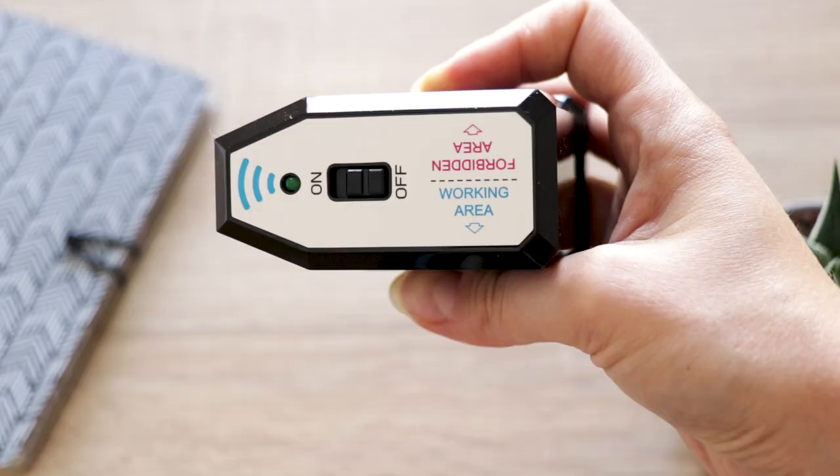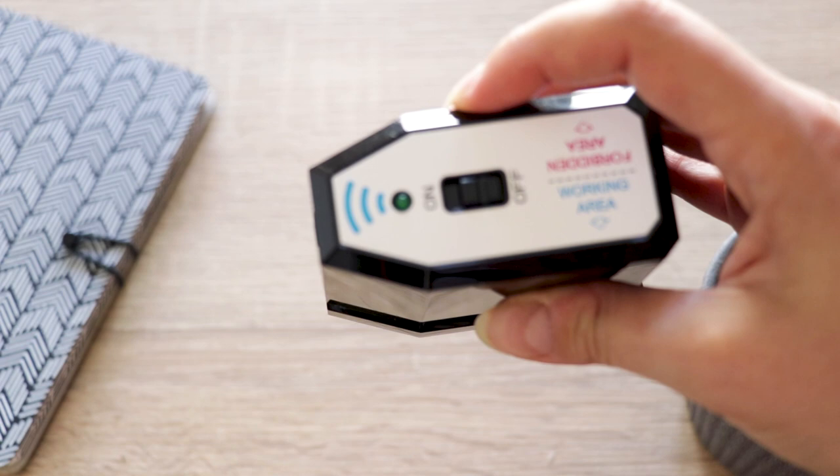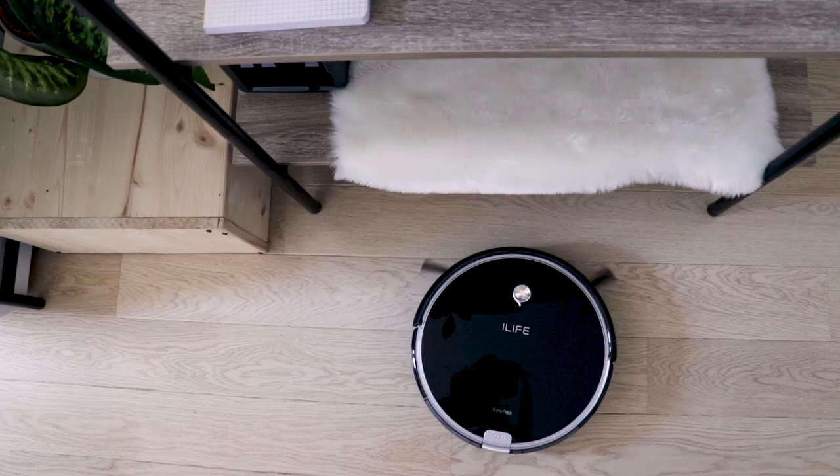The iLife Beetle A6 comes with an invisible wall which prevents the robot from entering forbidden rooms. The wall device gives off a specific infrared signal that lets the robotic vacuum cleaner know it shouldn't go there. This is the same technology used when the robot returns home to its charging station.